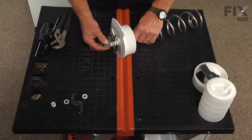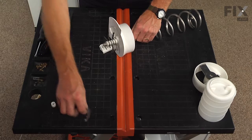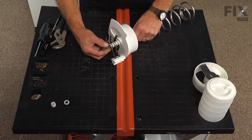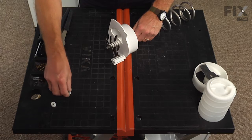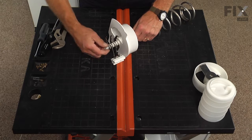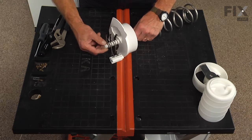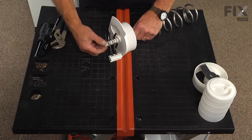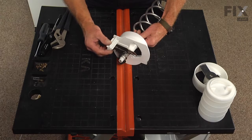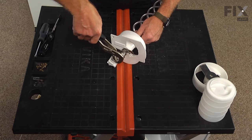There's another spacer, then the thread cutter arm, last spacer, and the retaining nut. Remember that's the left hand thread. Make sure everything turns freely, then we'll tighten the nut with a pair of channel lock pliers.